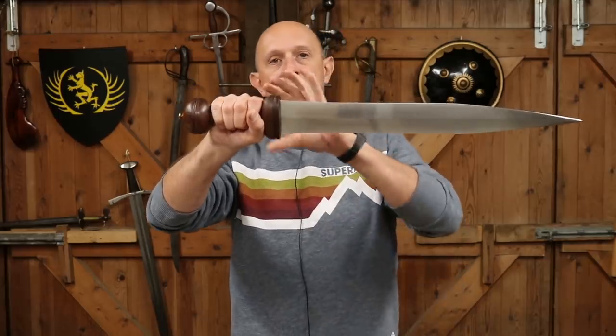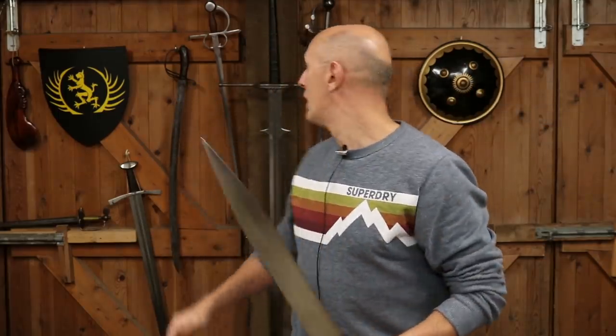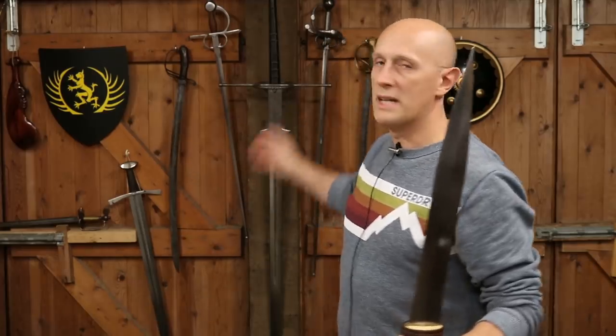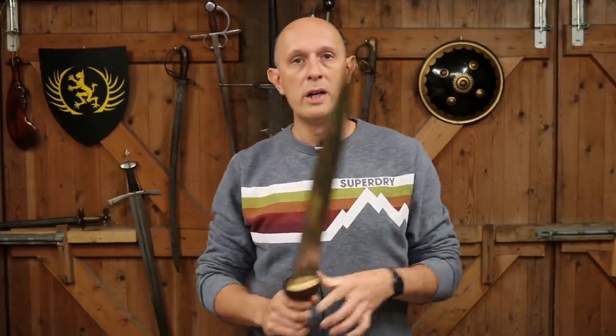So when you look at a Roman sword and think of that as a guard, do not think of it as a guard like we might get on a later medieval sword or a Renaissance era sword, or even perhaps a late Anglo-Saxon, Frankish, Viking era sword — a dark age period sword — when guards do start to get longer.